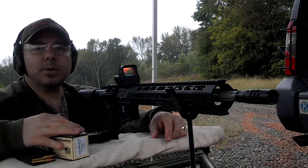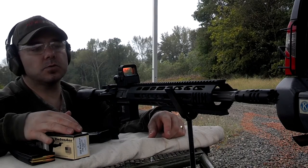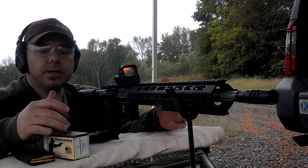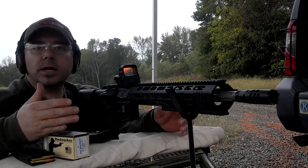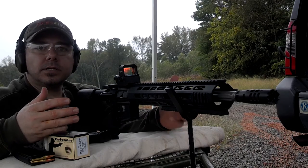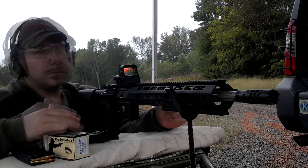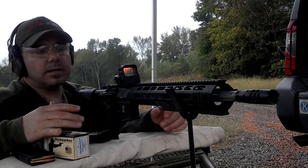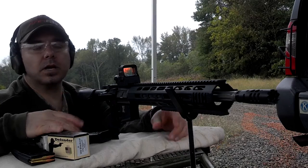We've shot it several times and have no issues with loading and cycling with supersonic ammunition. Part of the attractiveness of the 300 Blackout is that you can load heavier grain 30-caliber bullets, reduce the amount of powder, and come up with a subsonic round. The first time we tried it, we had some reloads from our reloading table and the rifle functioned as a bolt gun instead of a semi-auto — the bolt carrier group was not cycling back enough to pick up the second cartridge.